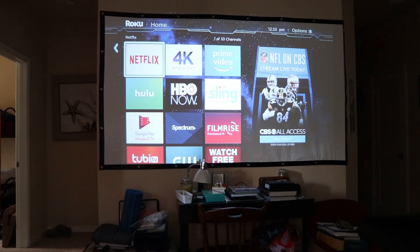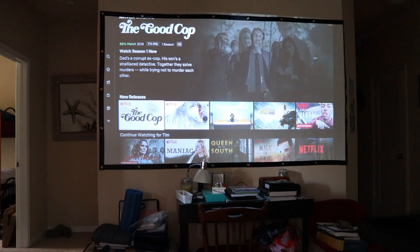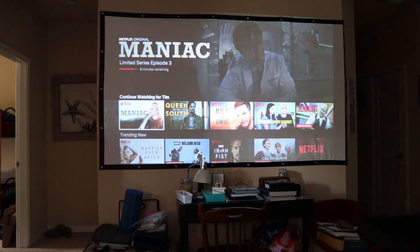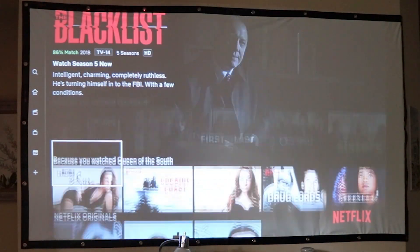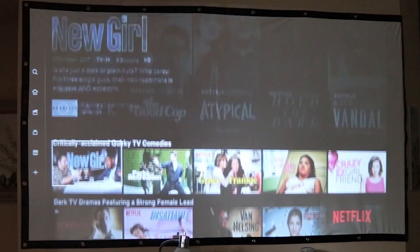We'll open up Netflix here. This is what the Netflix interface looks like in daylight. You can see there's still pretty good clarity. During some of the darker parts of shows it can be kind of hard to see with this much light, but you could definitely use this during the day if you want to throw a football game on or something like that.